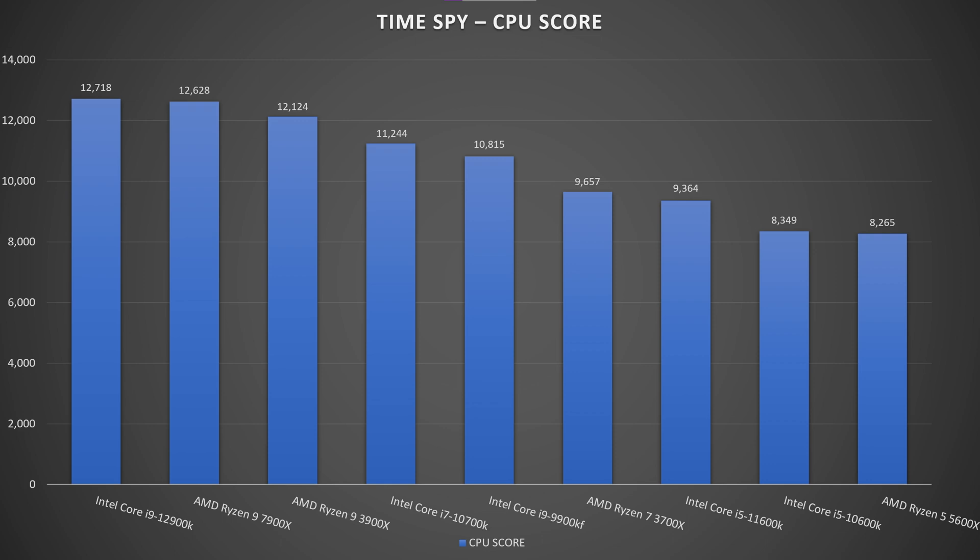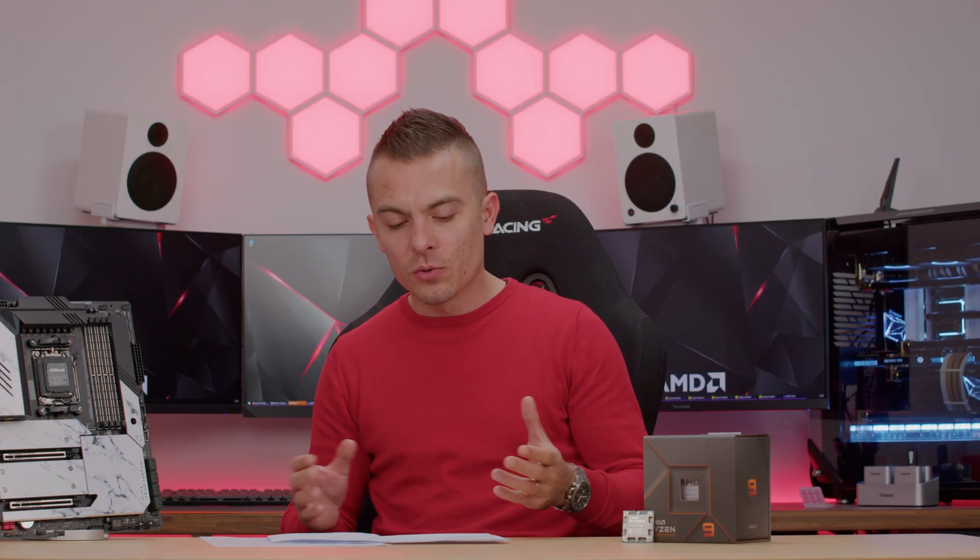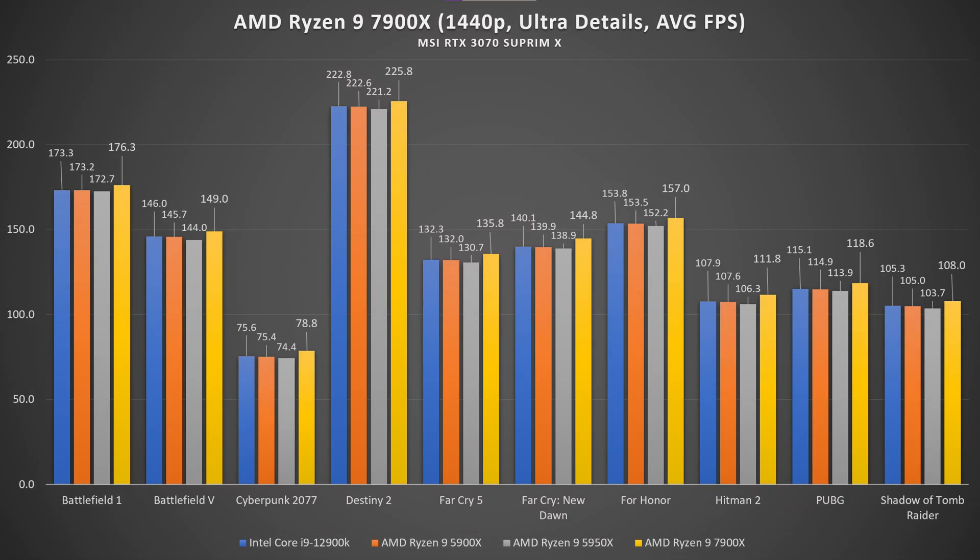The CPU score in Time Spy was 12,628, slightly behind the 12900K. Moving on to gaming: in Battlefield 1 on ultra details, the 7900X averaged 176.3 FPS versus 173.3 for the 12900K. Battlefield 5 showed about a 3 FPS difference, Cyberpunk 2077 also about 3 FPS, Destiny 2 similar, and Far Cry 5 even a bit more — generally a 3 to 4 FPS advantage.